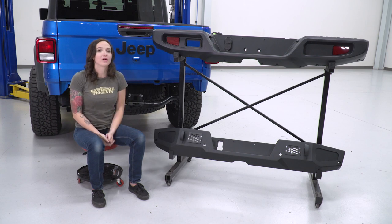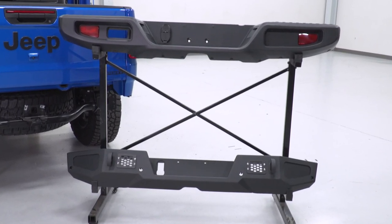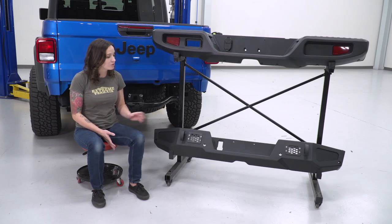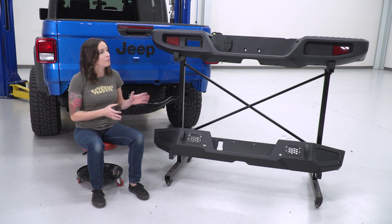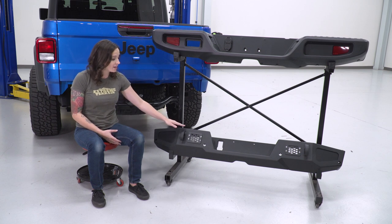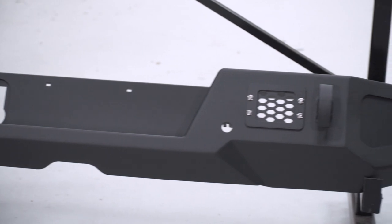Now that we have our factory bumper uninstalled, we can check it out side by side with our new bumper. The biggest difference is the construction — this new one features a plate steel construction which is gonna be much beefier than the plastic of your factory bumper. It also features a nice textured black powder coat finish. It allows you to keep all of your factory features like your license plate lights, backup sensors if you have them, and your trailer plug. It also features brackets to allow you to add lighting in the center and sides, and gives you options to add D-rings on either side. It does not allow you to keep your factory tow hook.